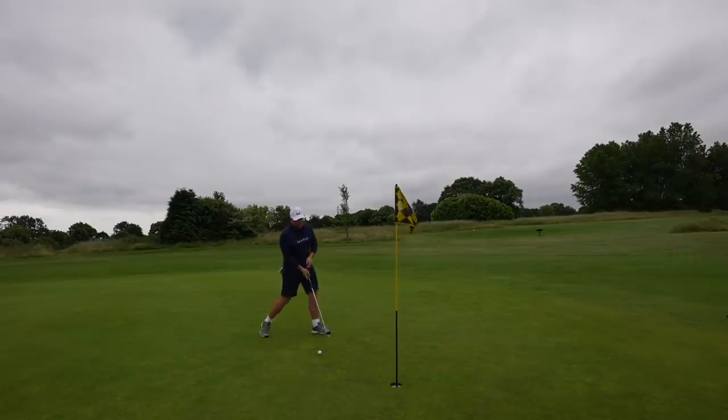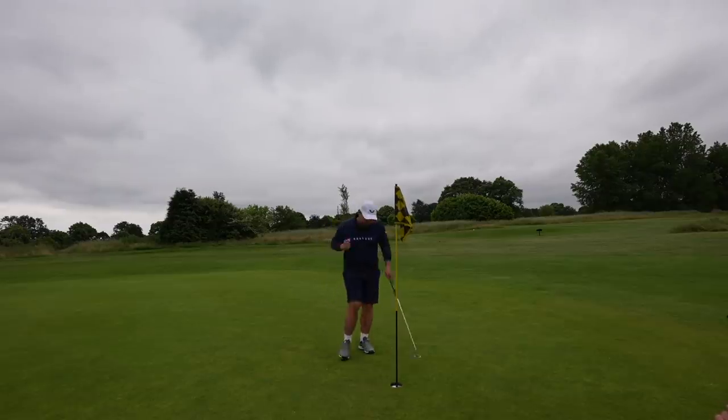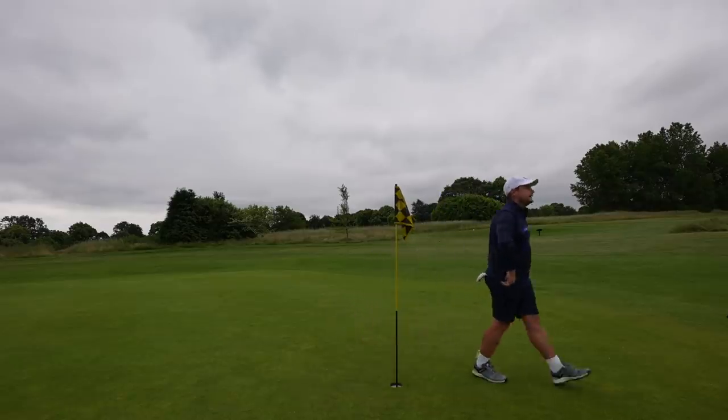Come on. Birdie, birdie start. Thanks for coming. This has turned into a great day.